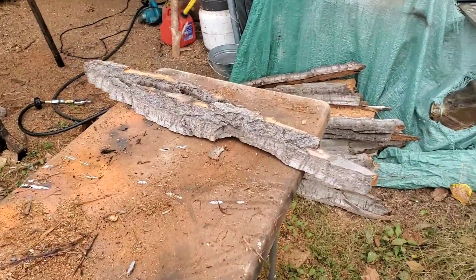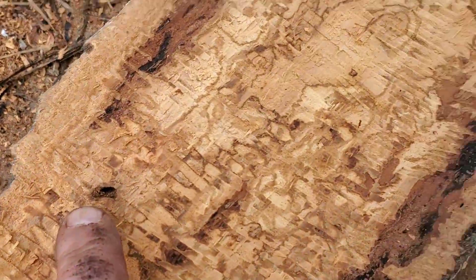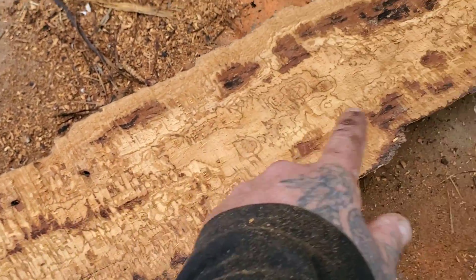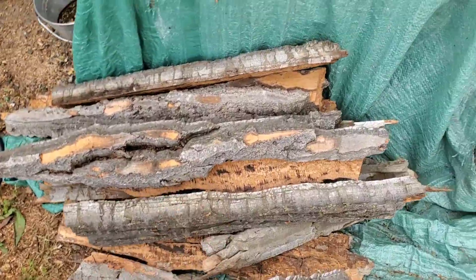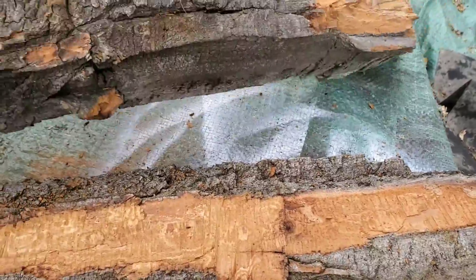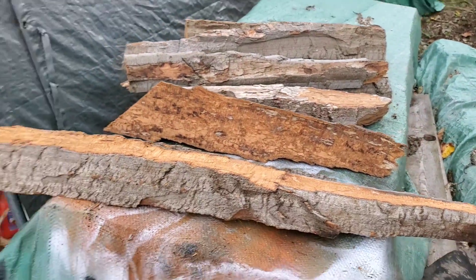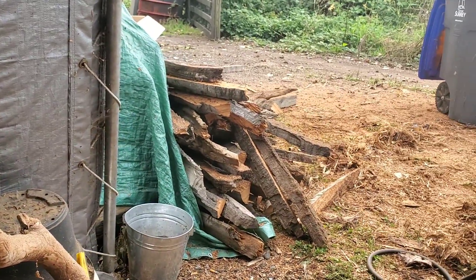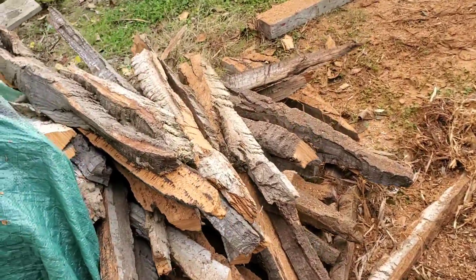It was a lot easier using my chainsaw. So I'm grading this bark. This piece has a couple wormholes in it - nothing too big a deal. Like one, two, three, maybe four wormholes on this thing - bug holes. So this goes down in this pile. But look at this stuff - this is dinosaur bark right here.